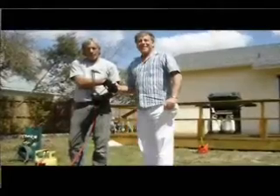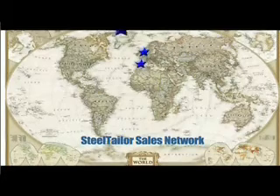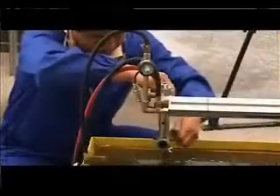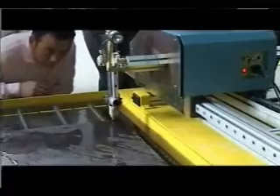Global sales are represented by distributors all over the world — for example, the UK, Spain, Finland, Australia, Canada, Colombia, and more. Steel Tailor has a one-year warranty. The multilingual after-sale service team provides timely support to global distributors and users.